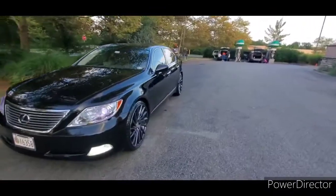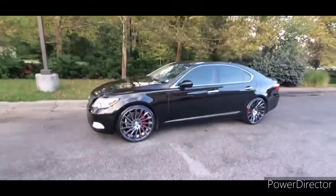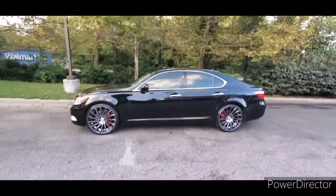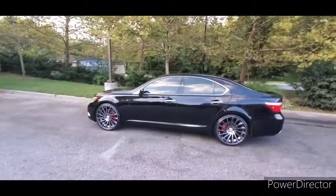Stay tuned. A little more mods coming. Thinking about doing coilovers, level her out a little bit. But so far, happy with the results.